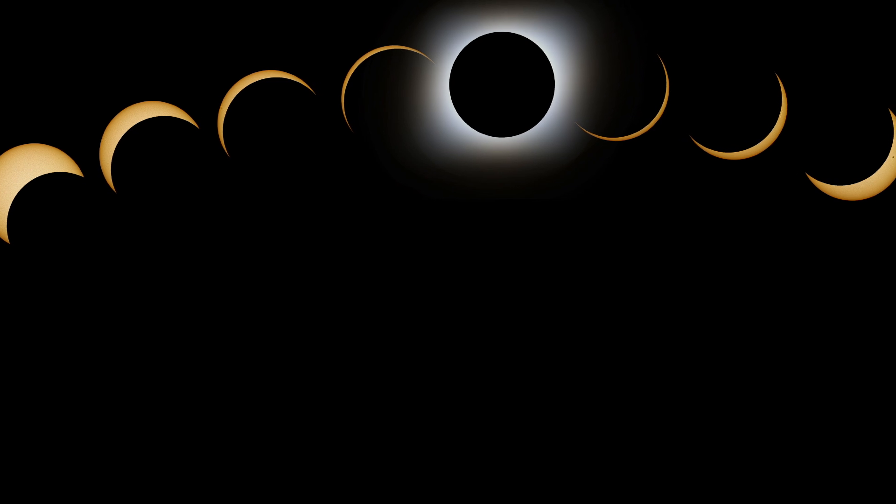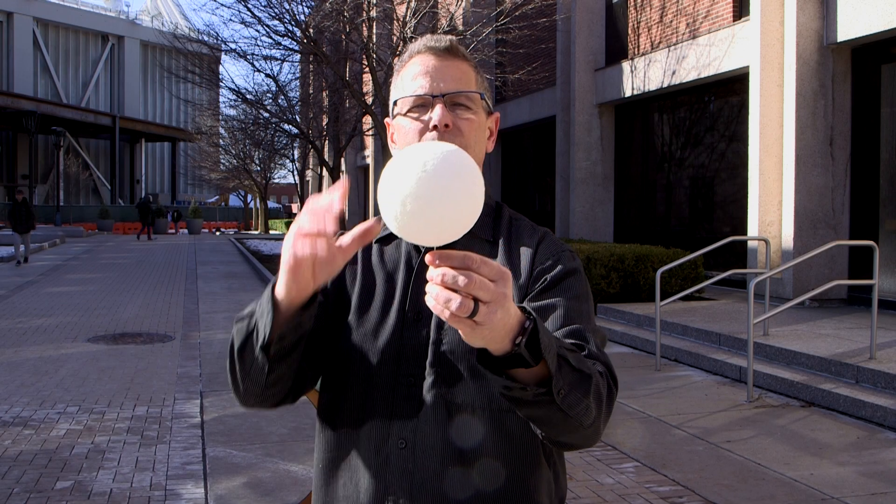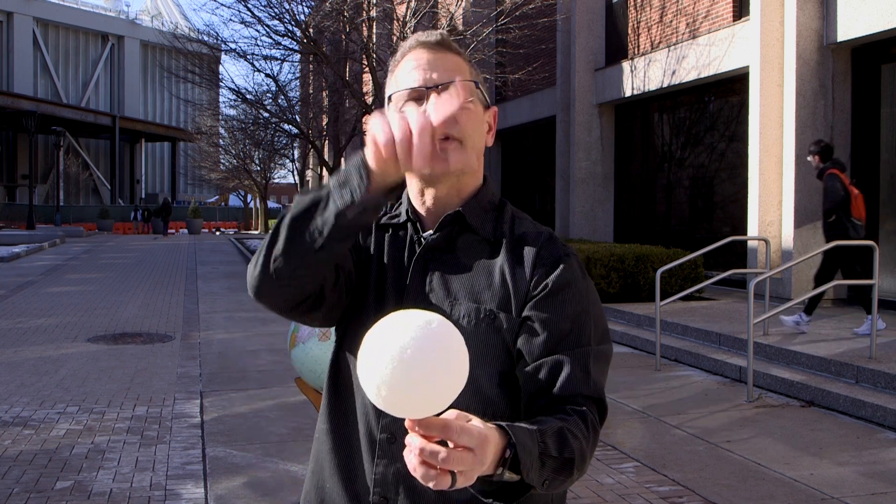As time goes on, the moon is drifting away from the earth about an inch per year. There will come a time when the moon will no longer be sufficiently close to the earth to completely block the sun.